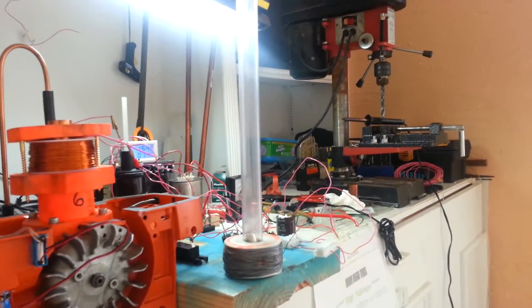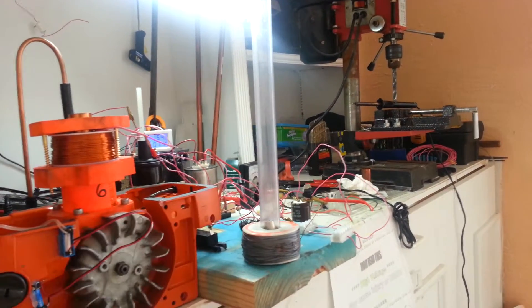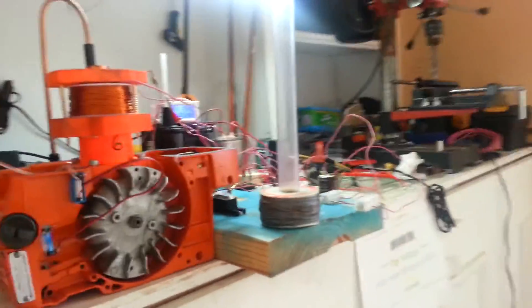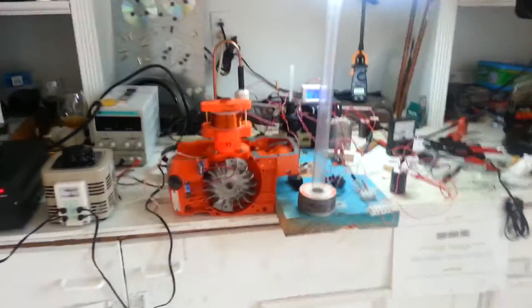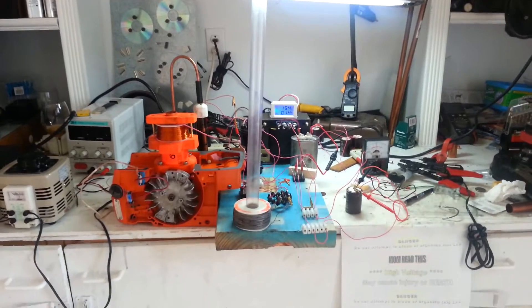So I will turn on this, and as I pop this magnet — there. And that's the strength of what you can accomplish with this kind of motor theory. The magnet was actually propelled and hit the ceiling.